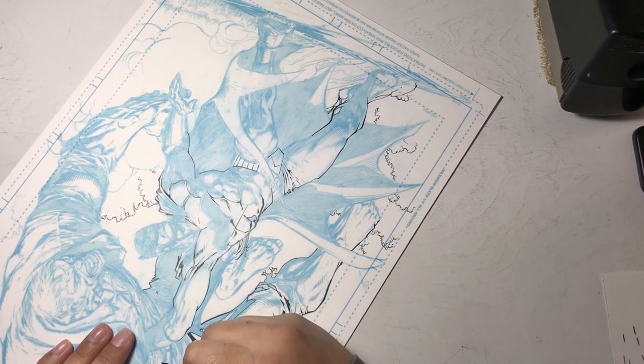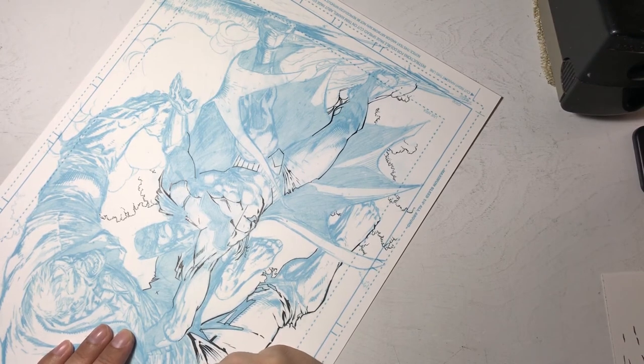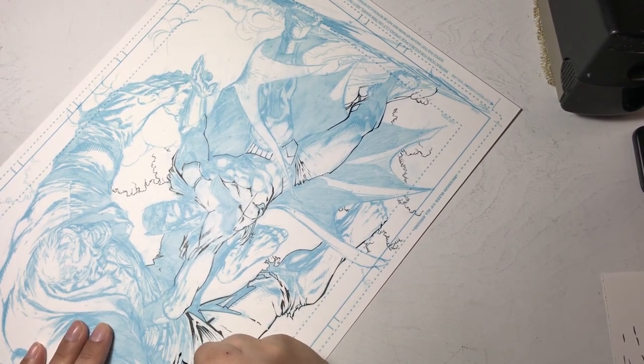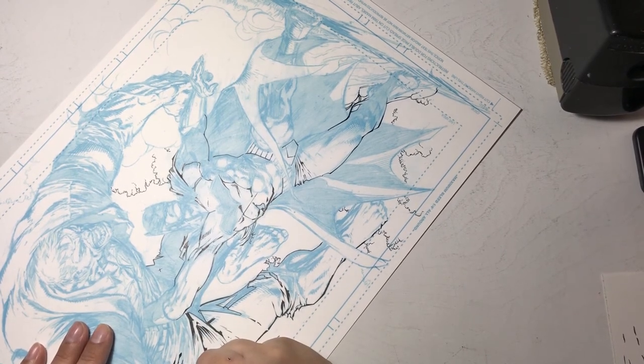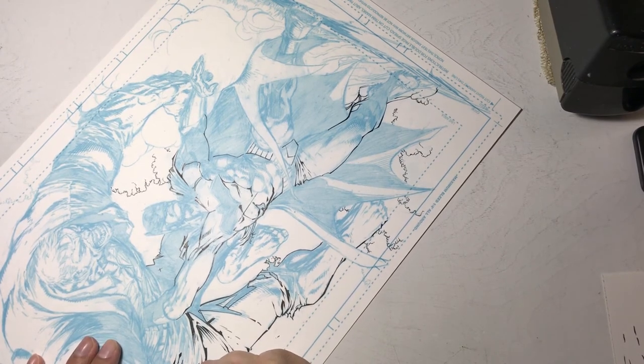With the crow quill, I don't dip the nib too deep into the ink, because the more ink you load, the thicker your lines come out. Finding the right balance gives you good line work that's not too thick — you can always build up a line, but it's harder to take it away.